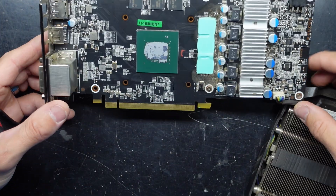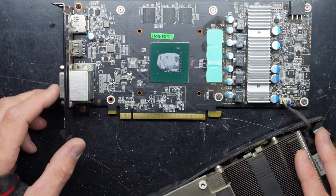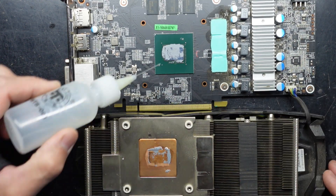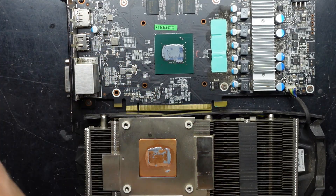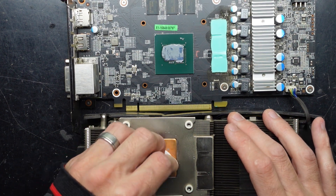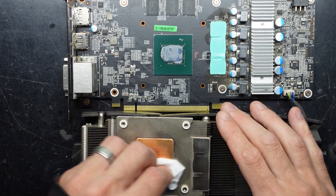And here we see our extremely dry thermal paste. Almost looks non-existent. I'll put some isopropyl alcohol on there, just going to wipe that up. I think it's very dry and very brittle.